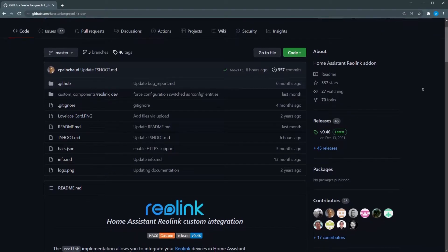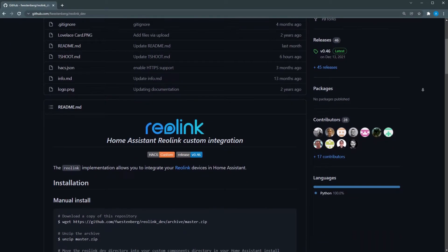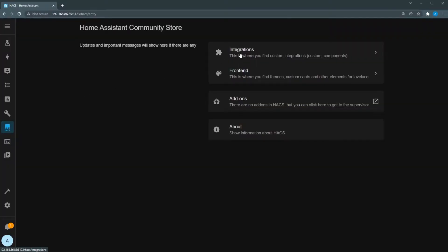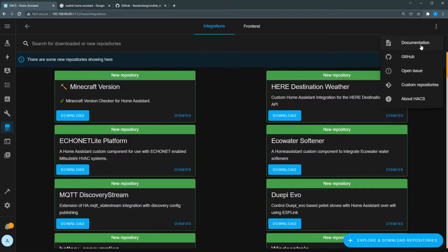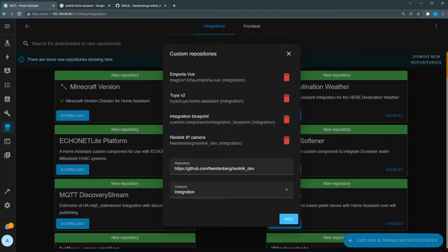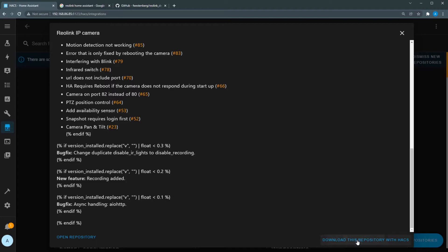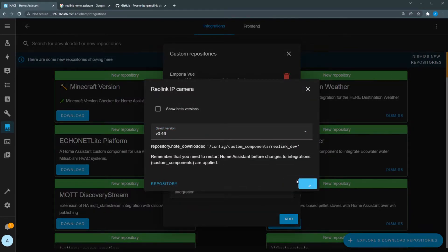In Home Assistant, we want to add this camera using the Reolink integration — a custom integration you can find in the Home Assistant Community Store. Go to HACS, click the three dots in the upper right corner, click Custom Repositories, and paste in the URL of the custom integration — I'll have that URL in the description. Select Integration from the drop-down, click Add, click the integration that appears in the list, click Download This Repository with HACS, and then click Download.